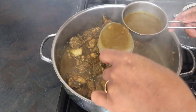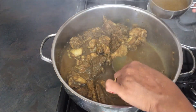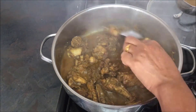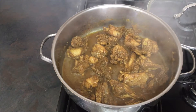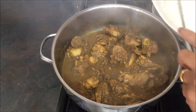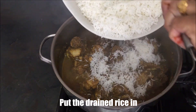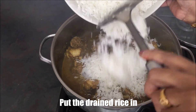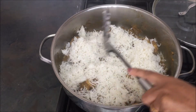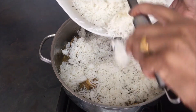We will put it in the pan and stir it. Put the rice in the pan.